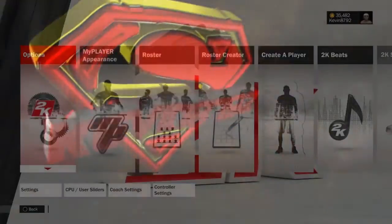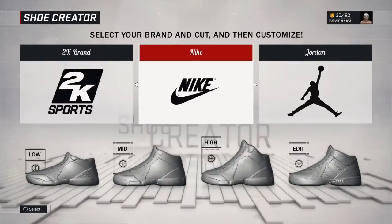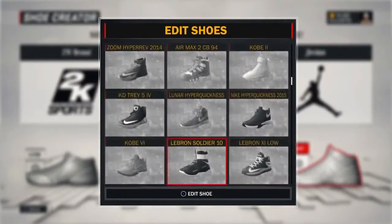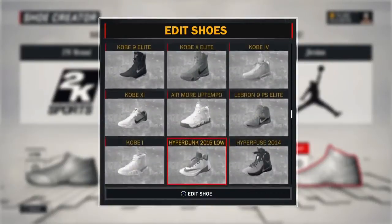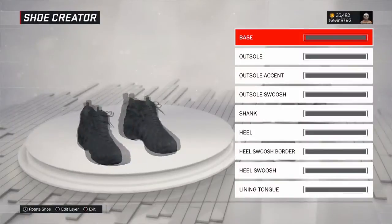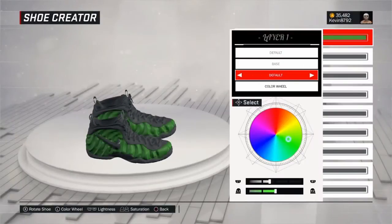I want to give a quick shout out to my subs for keeping supporting the channel. Anyways, I'm bringing y'all another shoe tutorial and in this video I'm going to be showing y'all how to create the electric green Foam Posit Pros.